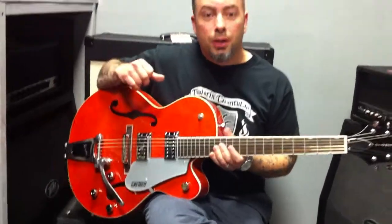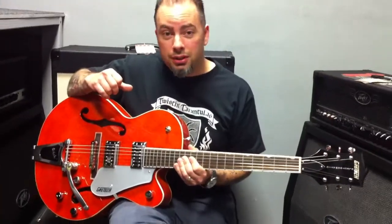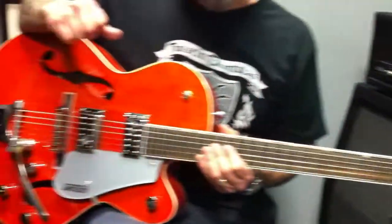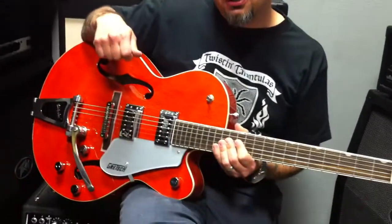For the average guy that wants to start playing country music, rockabilly, anything Americana, a Gretsch is the way to go. And not just a Gretsch, but a Gretsch through a Fender amp. And today we're going through a Silver Face Twin Reverb.